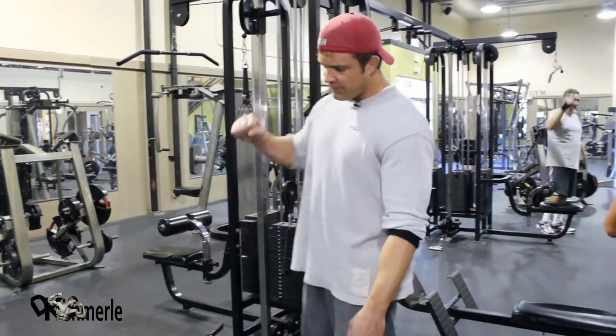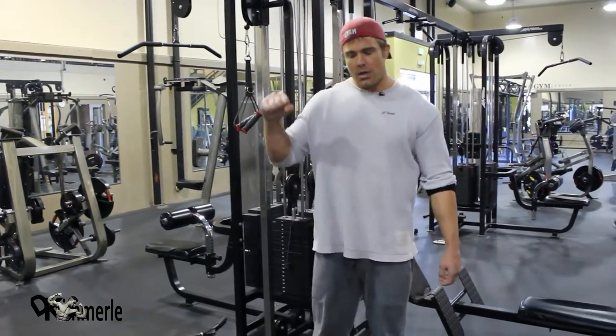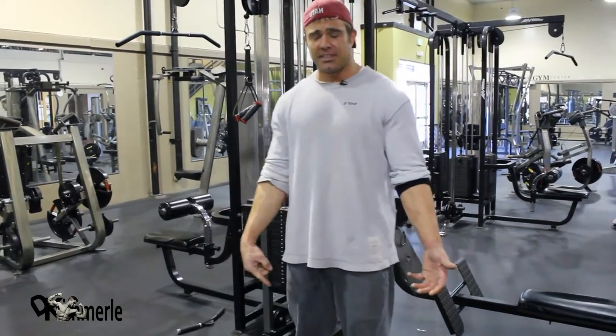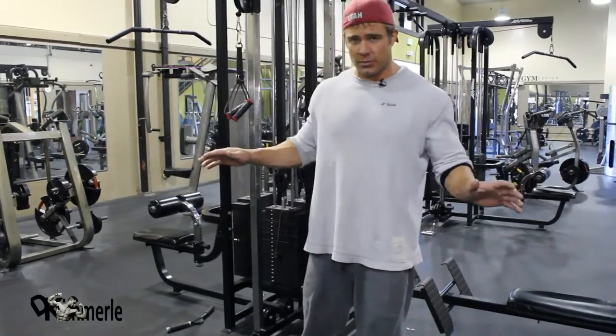Cheating method. Reverse grip. This calls for a dumbbell curl. We manipulated it with the weight because that's what we had here. Doesn't matter what you're doing it with.